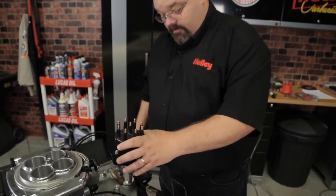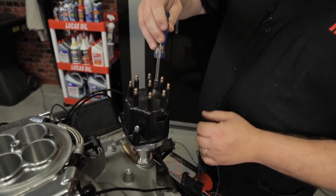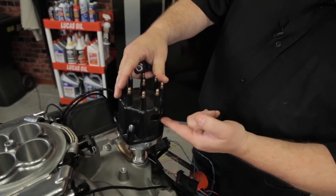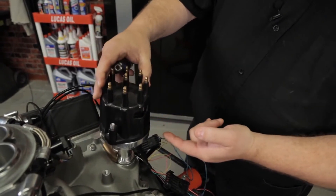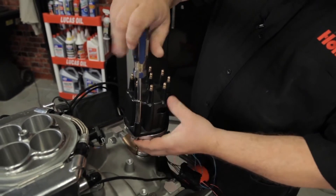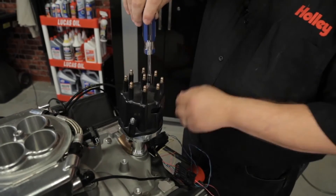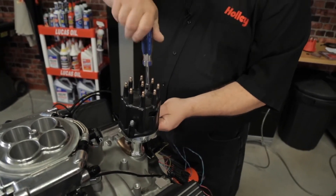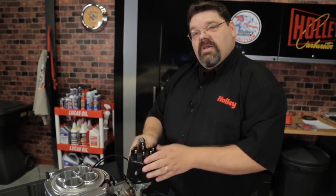When you install the distributor cap, make sure you have the detents properly aligned. You'll notice that I cut a picture window in this cap — you'll see that it does orient with our rotor, which is going to indicate that this is going to be my number one terminal when I put my ignition wires back on. At this time, it would be a good idea to pick up a fresh set of ignition wires and spark plugs. If you've got an older set, no use putting them back on — just put a fresh set on while you're at it.